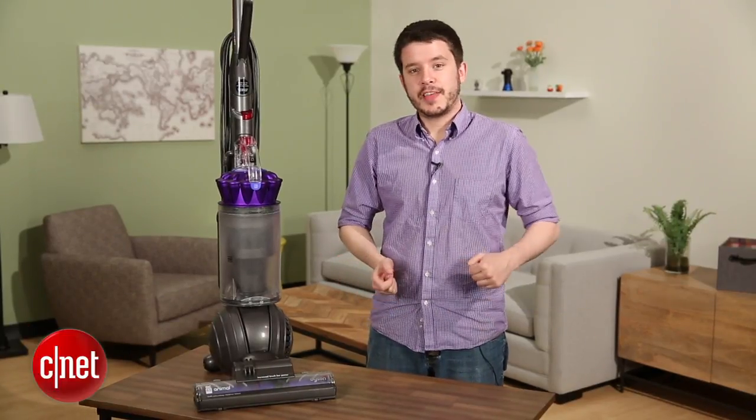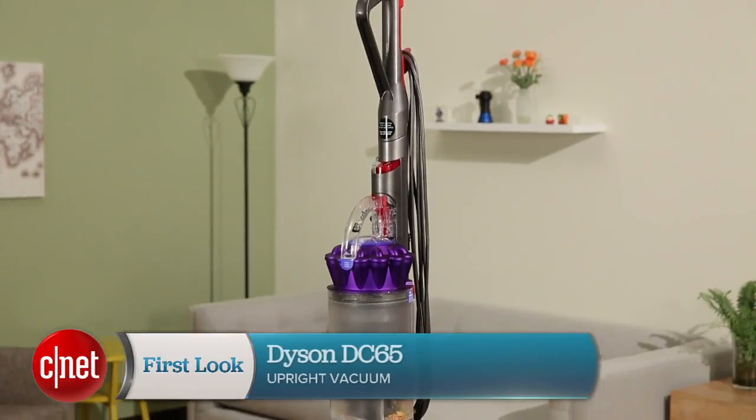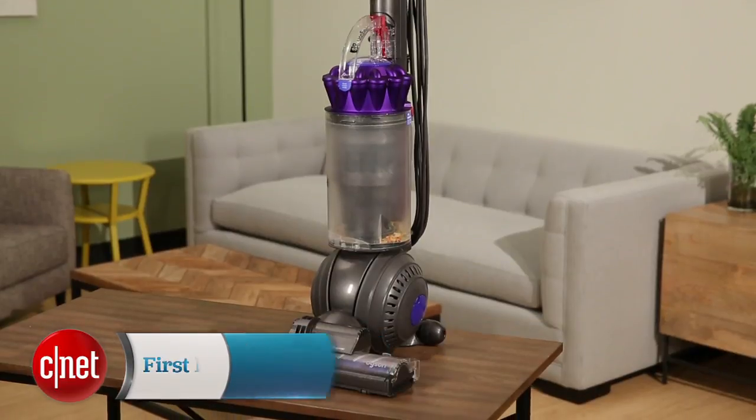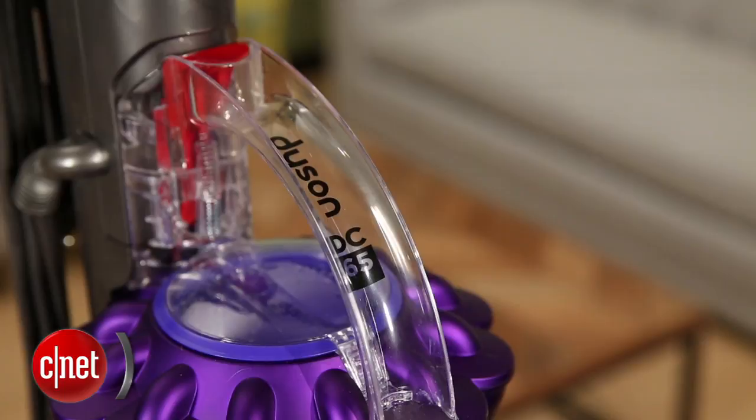Hey, I'm CNET's Ry Crist and I'm standing beside the Dyson DC65. This is an upright vacuum that replaces the DC41 that I reviewed last year. Now this costs $599. It's a top of the line, expensive vacuum cleaner, and for that kind of money you want to know that you're getting really good performance.